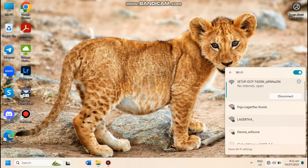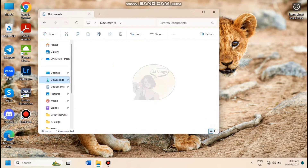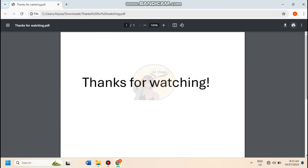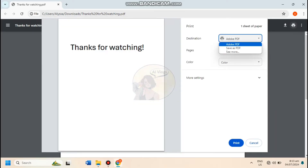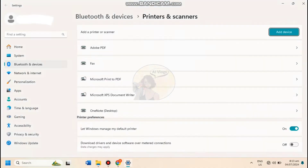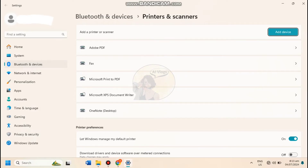Once connected, open and select the document or file that you desire to print. Click print and you will be redirected to the print settings. Click the top-down button and select 'see more.' If there's no Brother machine in the list, click 'manage' and it will open the desktop printers and scanners settings.